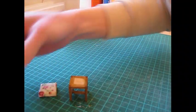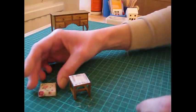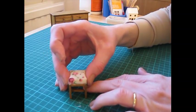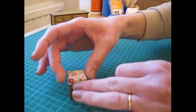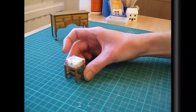Once the fabric has dried, apply glue to the top of the stool and just stick the cushion on top. Press it down and leave to dry.